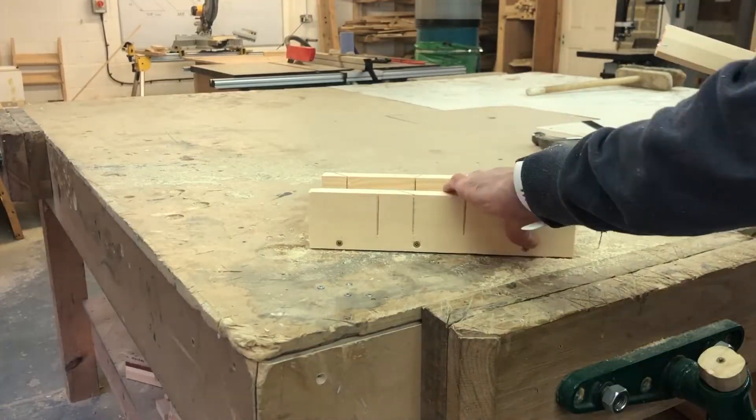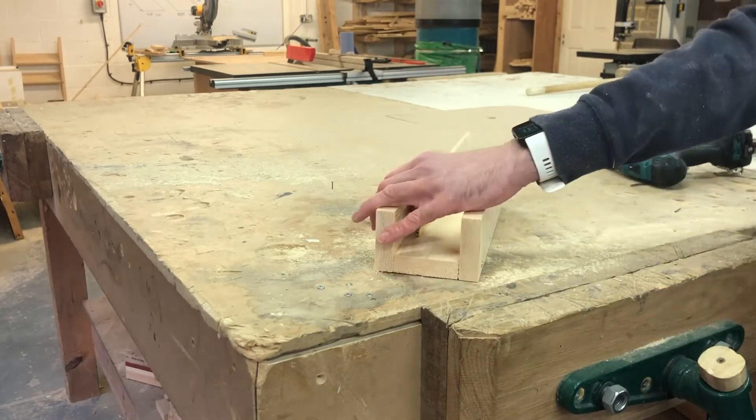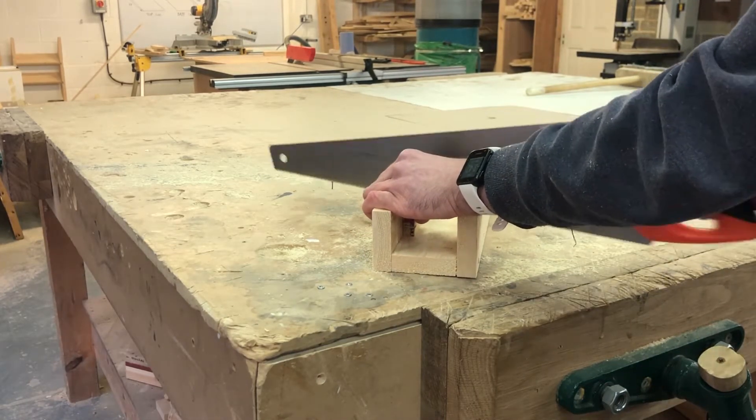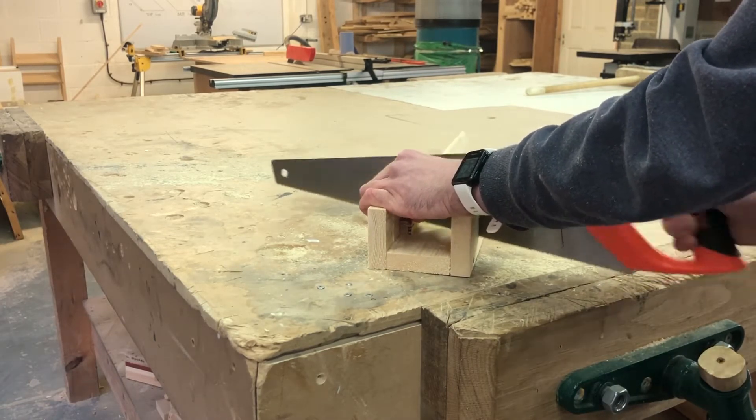Now you've got your angle, you want to mark it out on your box and cut it. I've sped this bit up so it's not too long — I'll also pull it out a little bit.